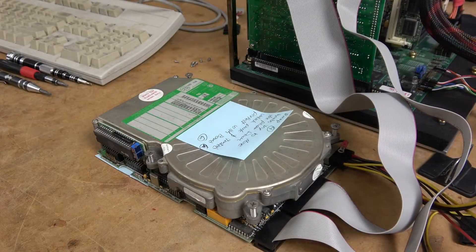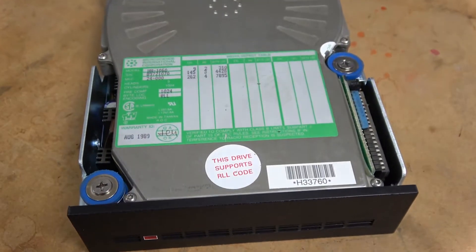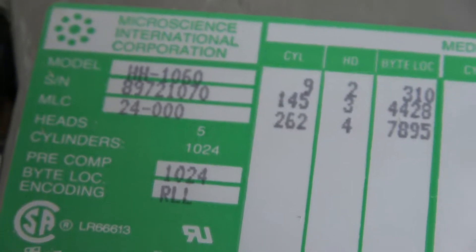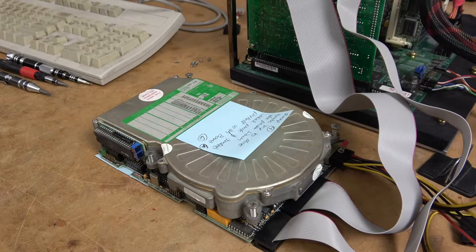Around the same time I also picked up a Microscience HH1060. When I went to test this drive the motor would spin up on its own but the heads never activated. I was really annoyed by that, thinking the drive must be dead or maybe there's just something wrong with it. So I decided to table it for a bit.